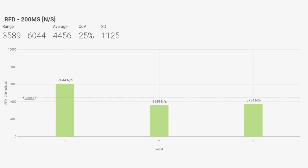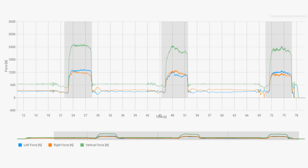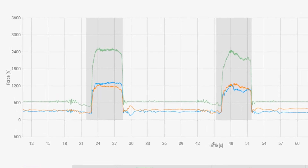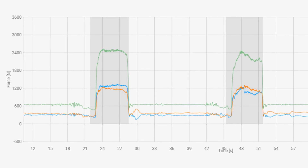Looking at the force-time curve for this individual, across all three trials there is a dip in force right before the start of the movement. There's a quiet period where they're just standing still, a slight oscillation, then a dip in their body mass as represented in the force-time curve. That signifies some sort of movement — likely they bent their knees or shifted — creating a counter-movement. Because the force goes lower than body mass, we're getting inaccurate RFD values, and I would be looking to redo these trials.